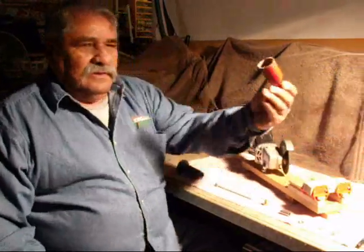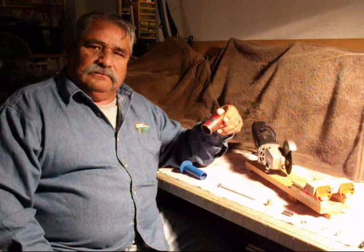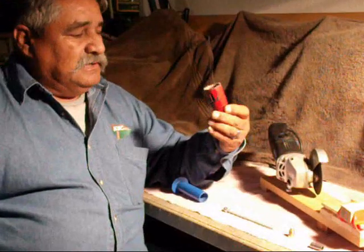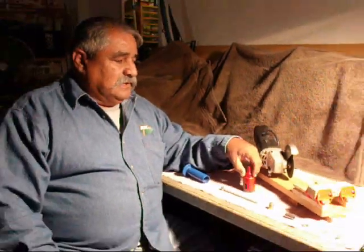This is Felix the Handyman. I'm here with a tip for you folks that do good work and are tired of buying hole saws. These hole saws go dull and their teeth go bad, and they cost a lot of money to replace them time after time again.